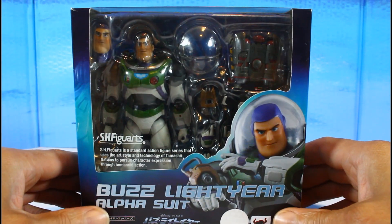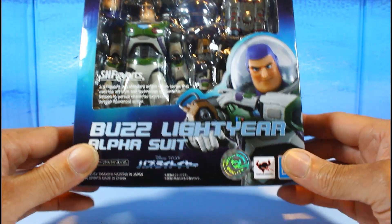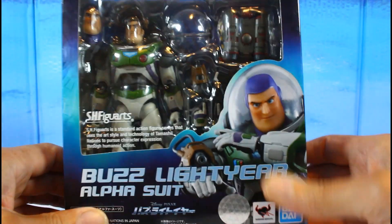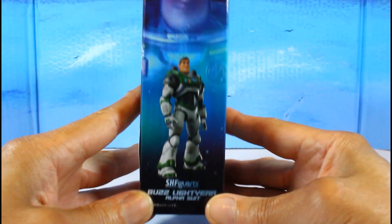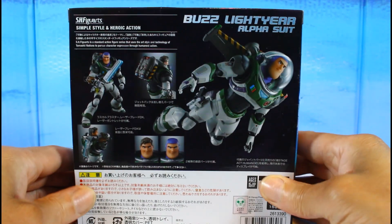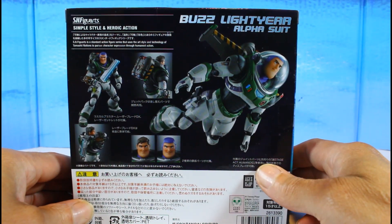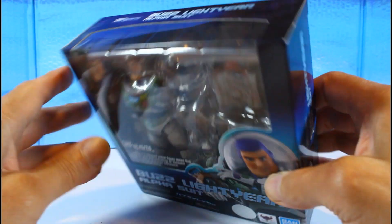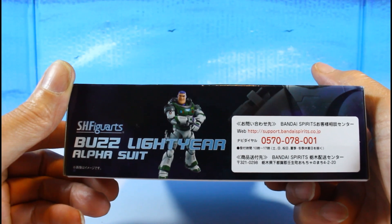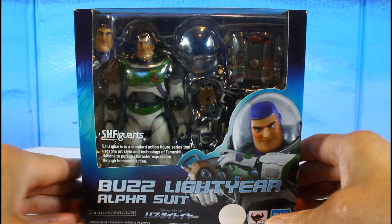This is the box — it looks good. You can see the figure, really Buzz Lightyear. The suit on the side of the box looks good. Back of the box has some poses. You can see the two head sculpts. The other side, top, and bottom of the box all look great. Let's get this bad boy out and see how he is.